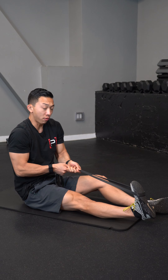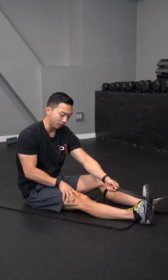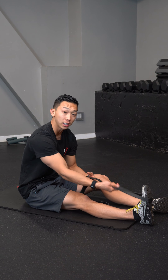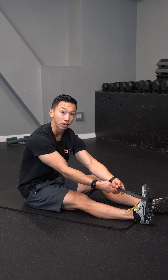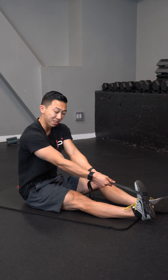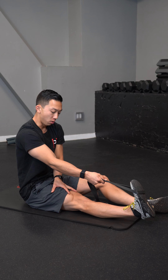In this exercise I'm performing a quad set, squeezing the top muscle on the thigh as hard as I possibly can. I'm using a stretch strap and I'm going to try to lift my heel off the table while squeezing my thigh at the same time. The goal is to get the quad to fire in this hyperextended position.